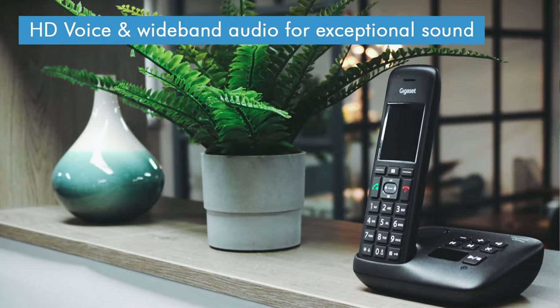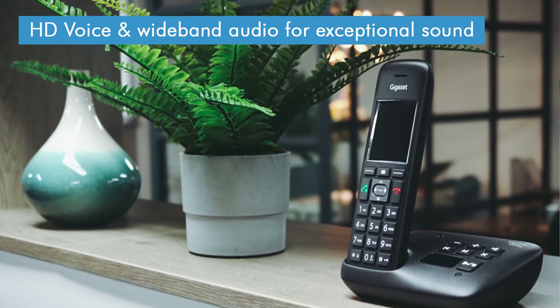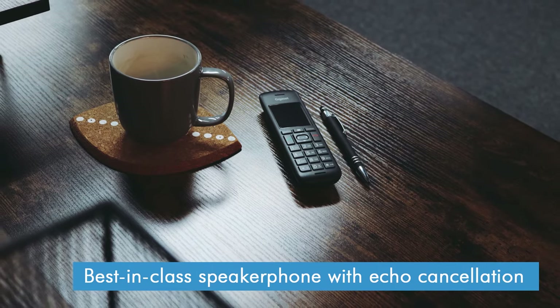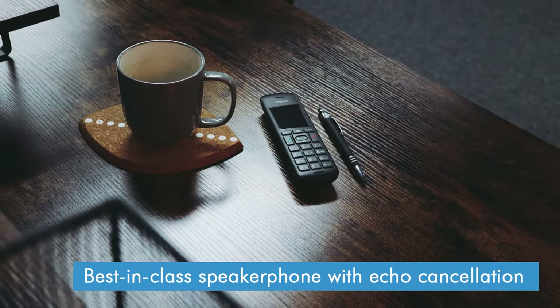While it's certainly a very nice looking phone, the real reason to get a Gigaset C575 is the sound quality. Here at LIGO, we've always rated Gigaset phones extremely highly for sound as they tend to be a cut above other brands. The C575 is no different, with the same high quality performance that you'd find in Gigaset's most expensive models. It also sounds great on loudspeaker thanks to its full duplex speakerphone mode, which cancels out any background echo so calls always sound crystal clear.